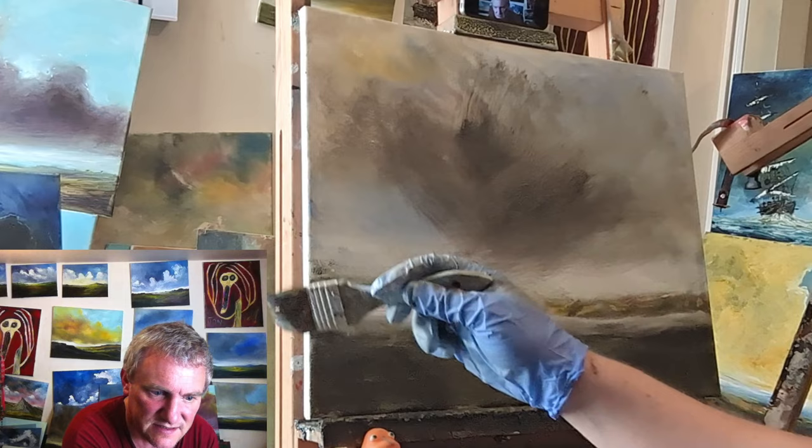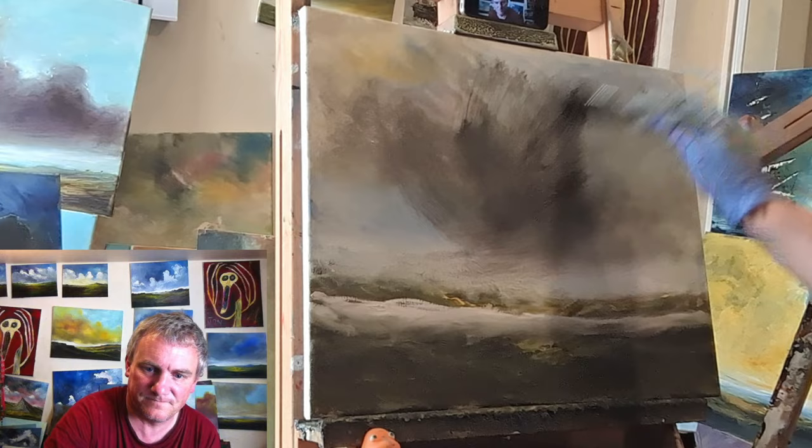But I did like this grey colour on the sky. Quite nice — nice and stormy.